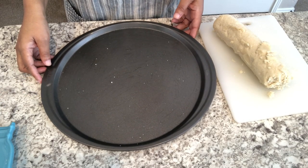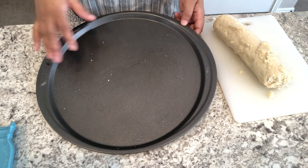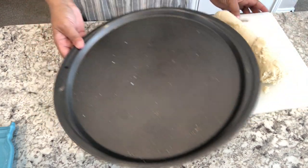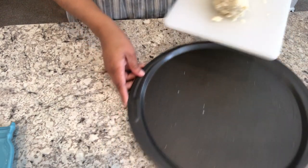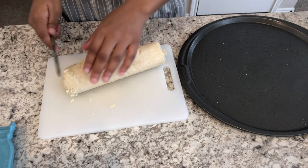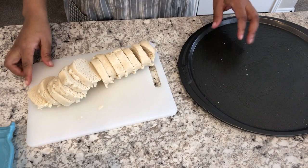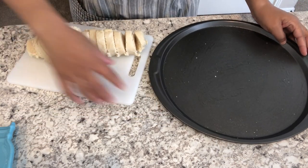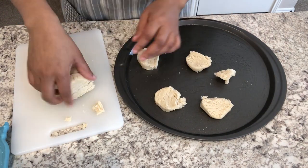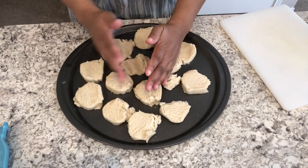So I've got my oven preheated to 350 degrees. I have a 12-inch pie pan here that I have greased with clarified butter, and then I have my roll of cookie dough here. The easiest way to spread out this cookie dough throughout your pie pan is to slice it just like this, and then you're just going to place the pieces all over the pizza pan and press out the dough with your hands.